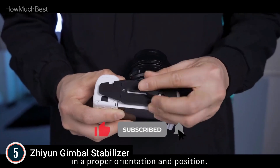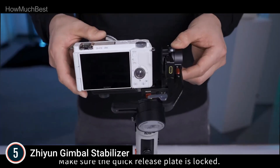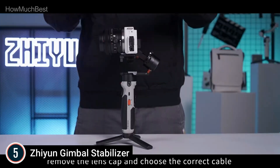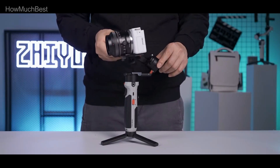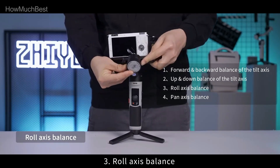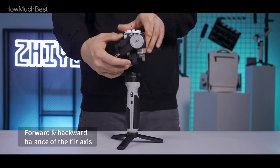Thoughtful design: by locking the memory of your scale balancing position, the position can be recalled at any time, avoiding the headache of readjusting each time. Smooth zoom at your fingertips — by pushing the slider to one side of the handle, you can zoom in and out and get smooth footage closer and further. Simply folding and locking the arms, the Crane M2 can be tucked away in your backpack or pockets.